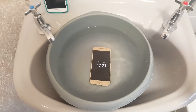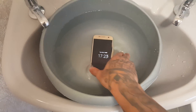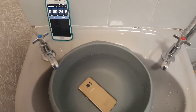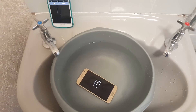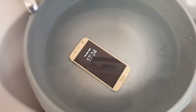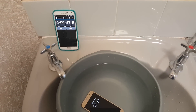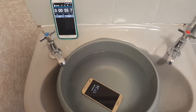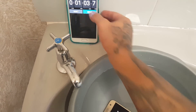So hopefully it will survive. Just turn it over. OK, so far it's doing well — it's still working. OK, so we're at one minute and three seconds here.